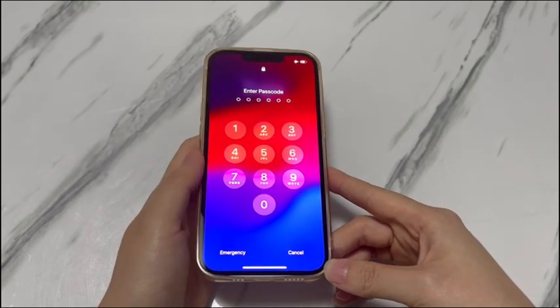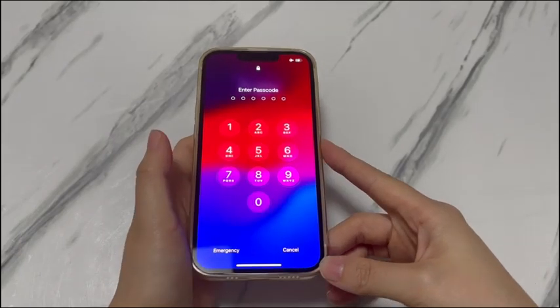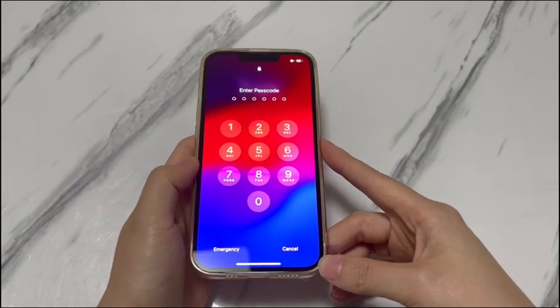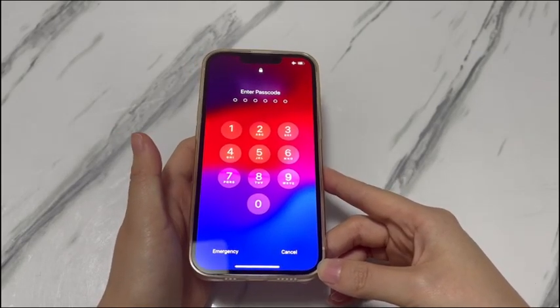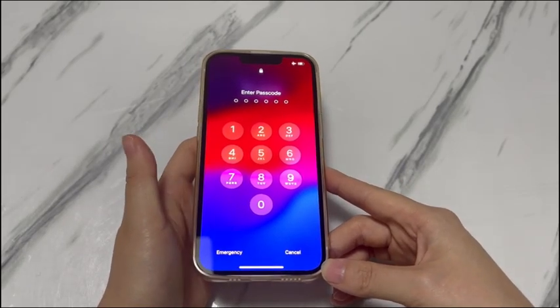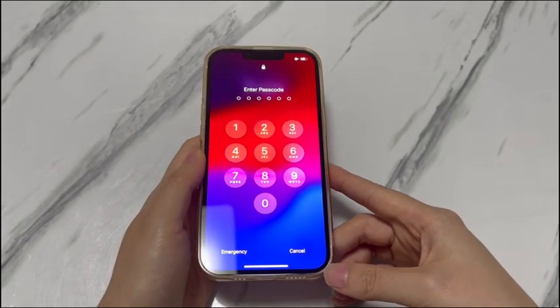Perhaps someone else gave you the iPhone XR without telling you the passcode. After a few wrong passcode attempts, it's disabled or unavailable for hours without giving you a way to bypass the forgotten passcode on iPhone XR. Whatever the situation, your iPhone XR can still be unlocked in other ways safely. In the following, you'll learn three official methods along with a detailed guide.